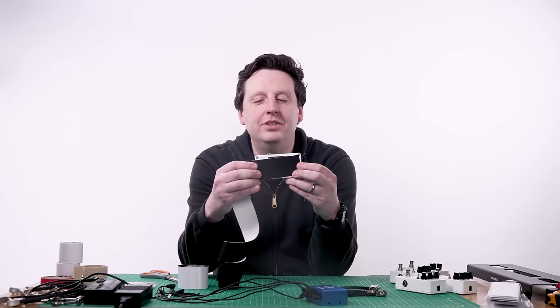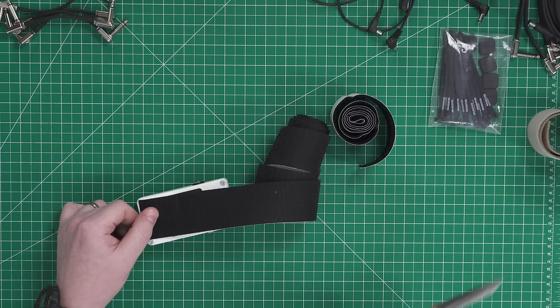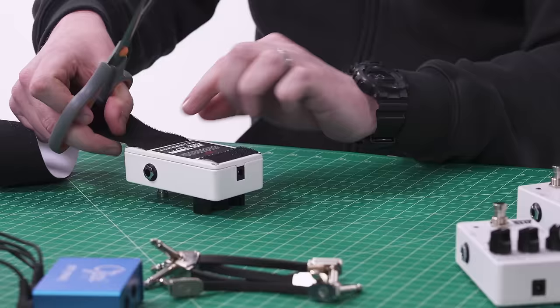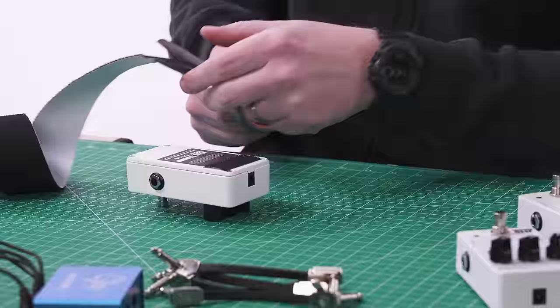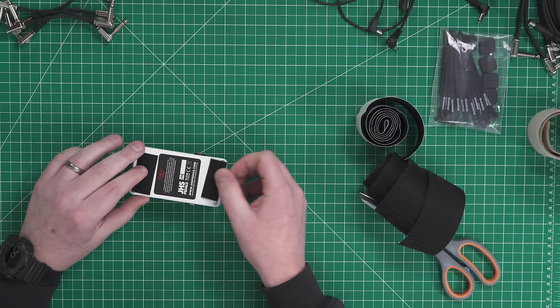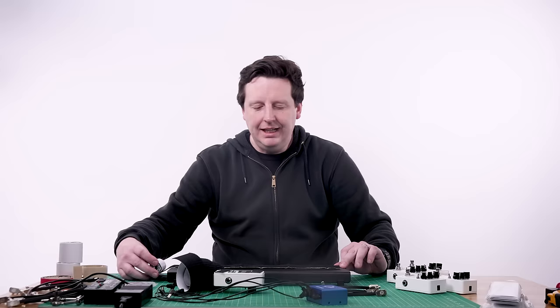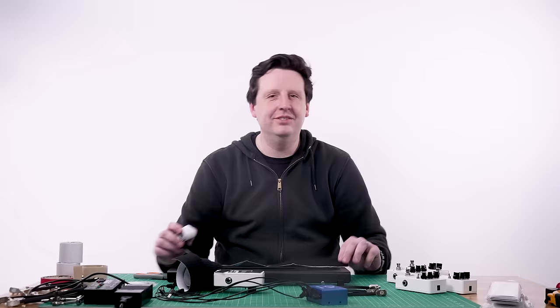We're going to chop off some small pieces. Two separate connections are way better than one big one because it holds from two separate spots — it's nice and anchored. You can also velcro the entire top of the board, but it'll get dirty. You'll get cat hair on it or sand from a gig. So I wouldn't do that.